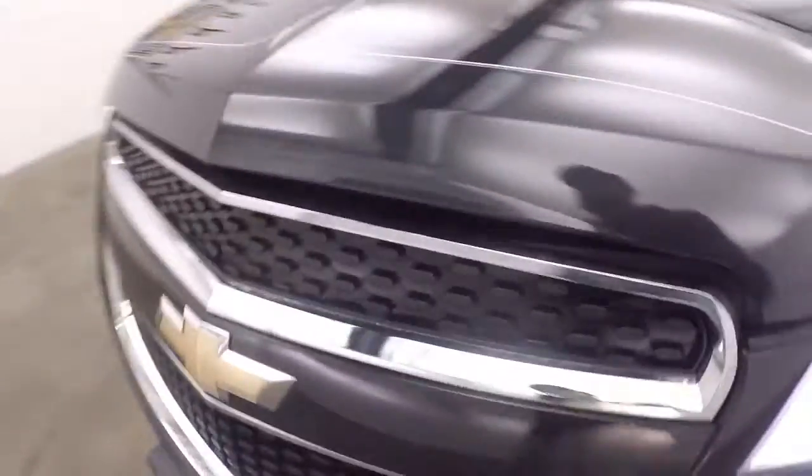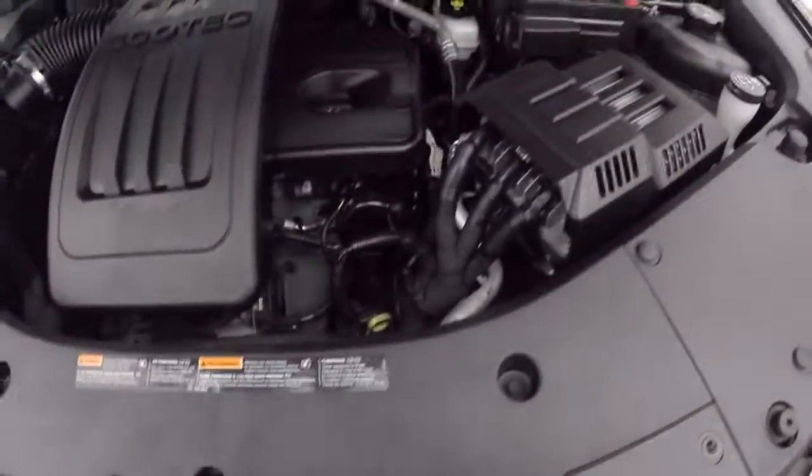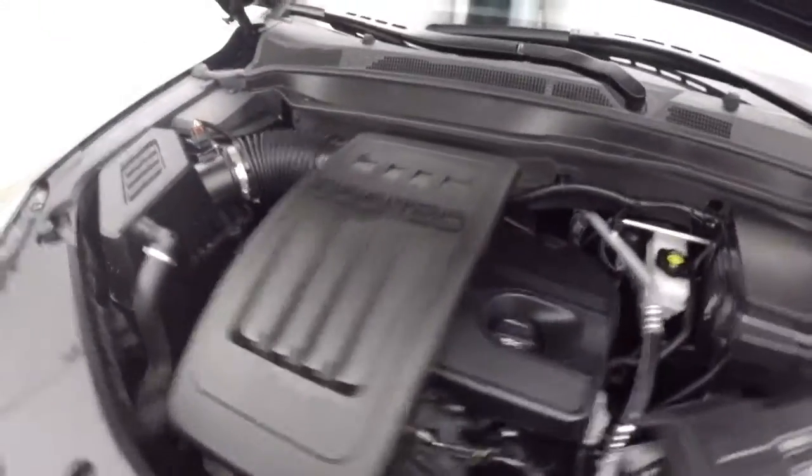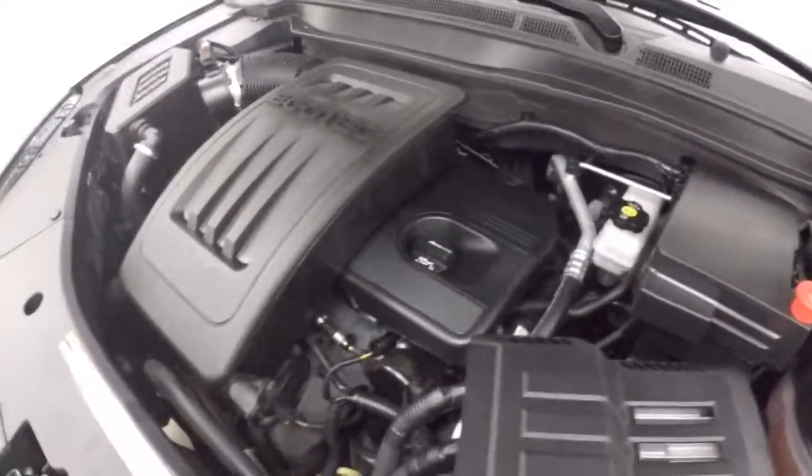Let's go look underneath the hood. Nice alloy wheels, good tires — probably about 70 to 80% tread left. There's the Dan Wills pin striping. There's that Ecotec engine — great on fuel, plenty of power for this SUV.